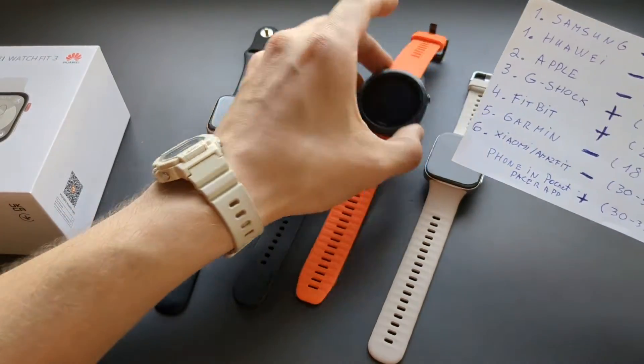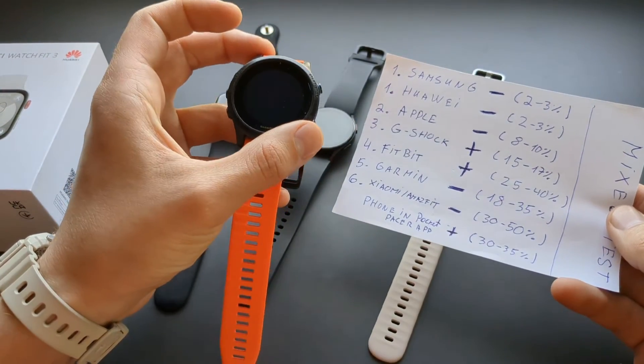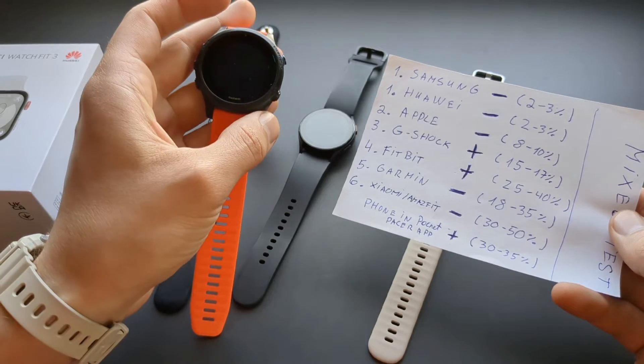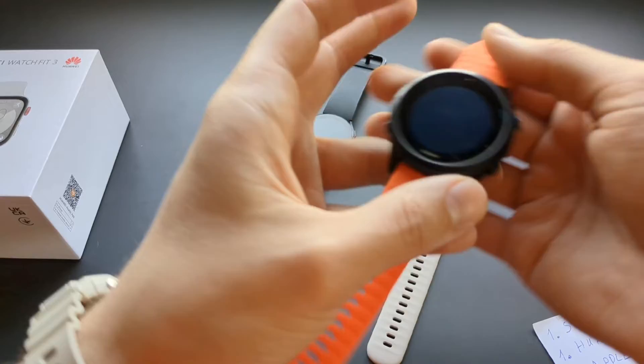Fitbit is absolutely crazy and overcounts like crazy — it can't filter out arm movements and counts them as valid steps. Garmin is absolutely terrible as well; it cuts out a lot of valid steps. So even though Garmin costs 5 times more, it performs worse than this watch.